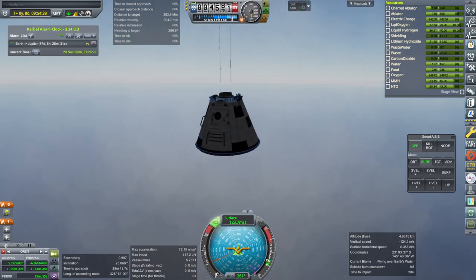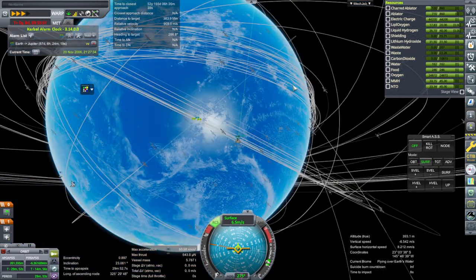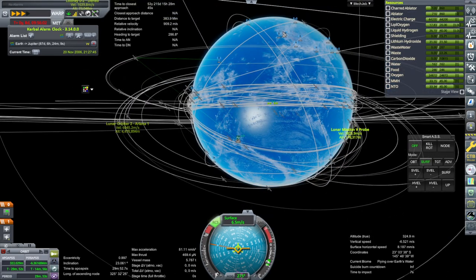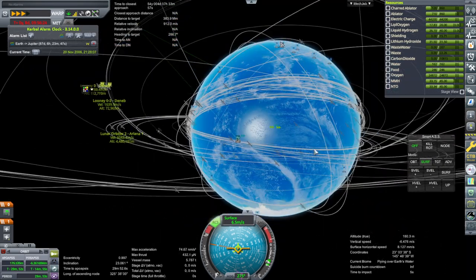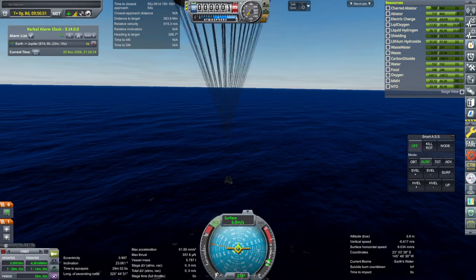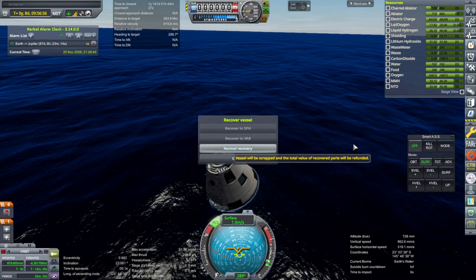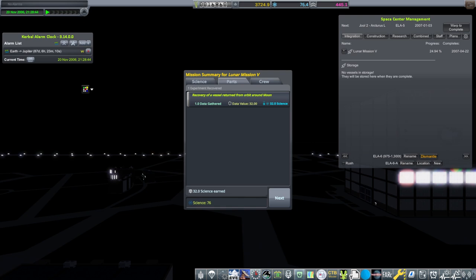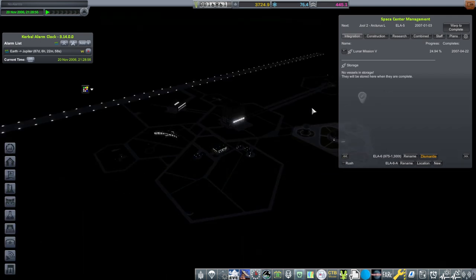Parachutes are out at sort of nominal speeds. I didn't target any particular location — if you don't target any particular location, you will probably end up smacking in the middle of the Pacific somewhere in the doldrums, really far away from any particular land, which is where we are. Recover. We got some science out of it even though I didn't try to — recovery of vessel returned from orbit around the moon. And 12,000 funds back, which we sorely need. 51.6%.